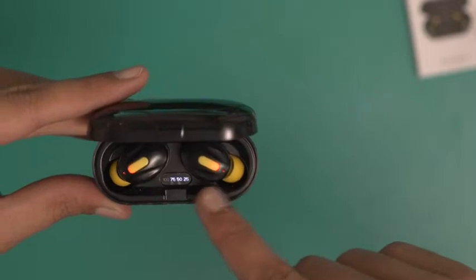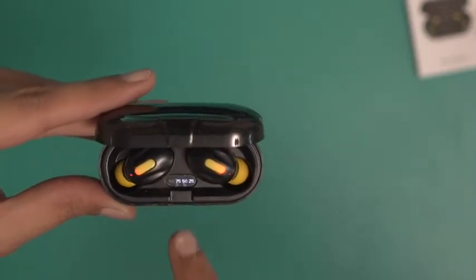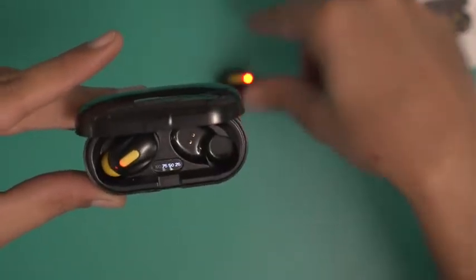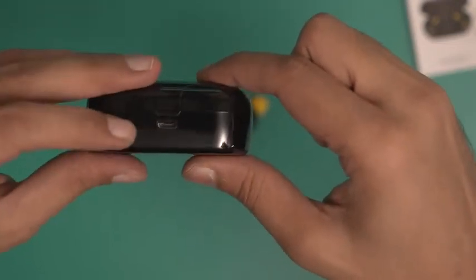The moment I attach these, the LEDs start glowing. And you see a number here that says 75, which means these buds now have 75% charge. There's also the micro USB charging port right over here.